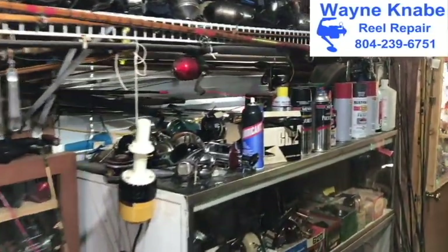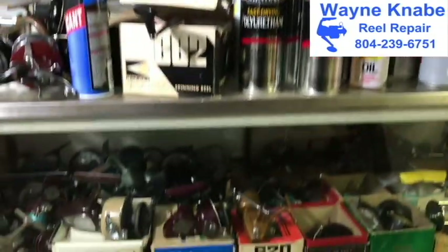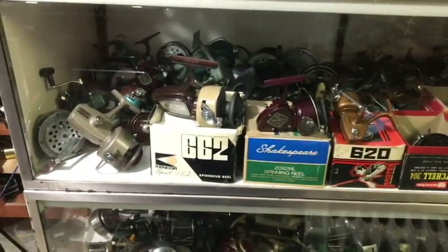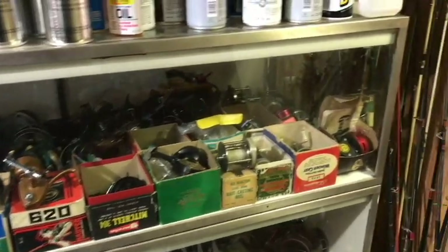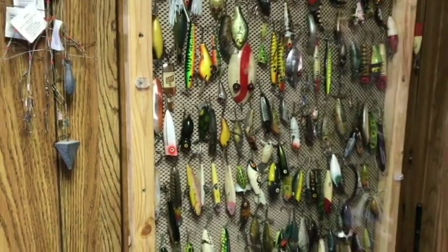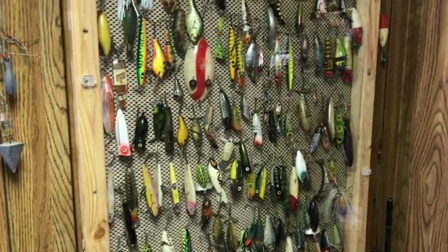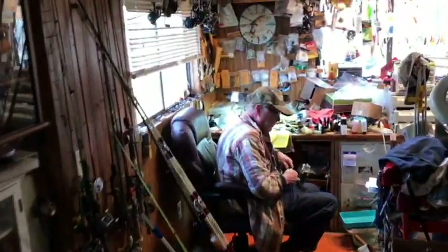I'm back in Wayne Kanabi's reel repair shop. He's one of our main sponsors at blackstonebass.com. He's got a plethora of rods, reels, hard-to-get parts. He repairs everything from freshwater, saltwater, brackish — rods, reels. Hey, I got a rod in here right now trying to get an eye fixed on it. I blame it on my partner; he's always knocking my fishing poles down and breaking the eyes out of them. How are you doing today, Wayne?